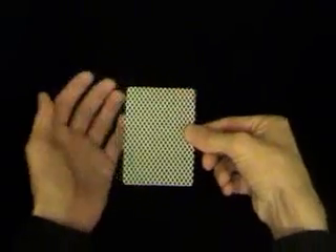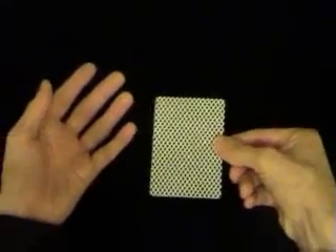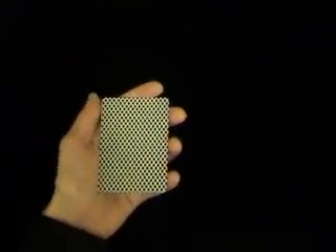Some people begin the routine with the cards in the right hand, but I think this looks really unnatural when they take the cards over to the left. So begin the routine with the cards in the standard dealing position in your left hand and have a really light grip.